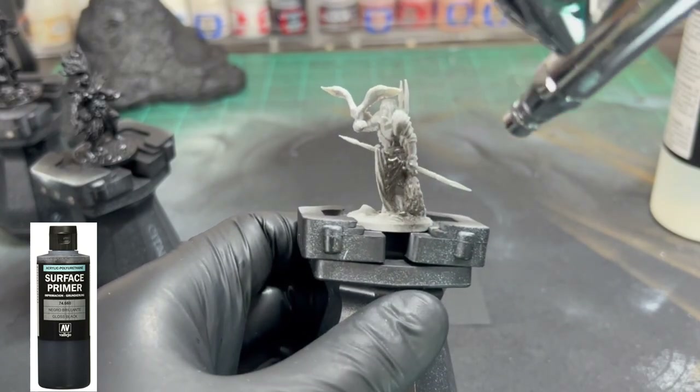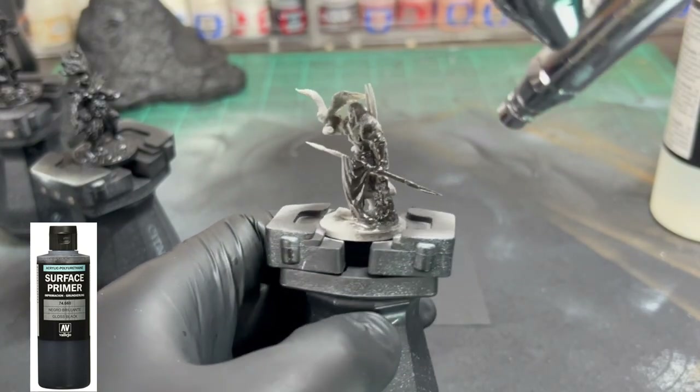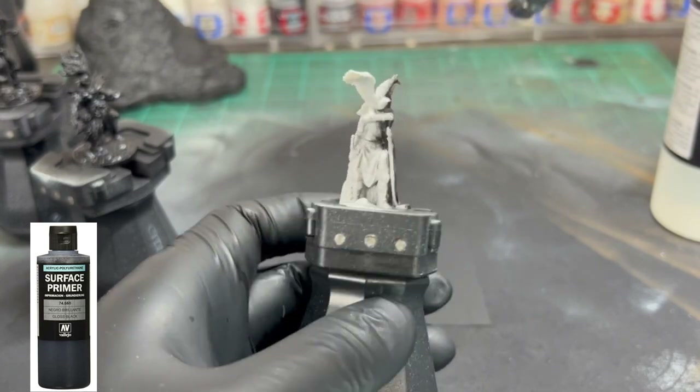Once you're done with that, we're going to take an airbrush or you can take spray paint — whatever you have available — and we're going to hit that with some black.